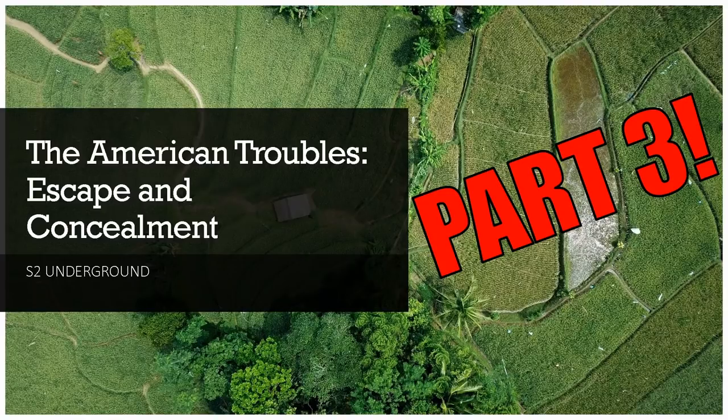Hello everyone, and welcome back to part three of our series on escape and concealment.